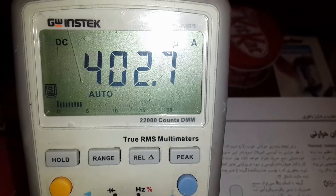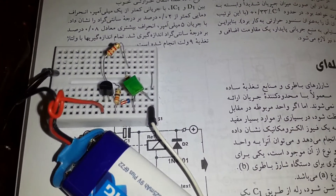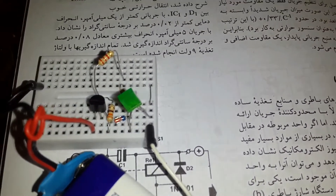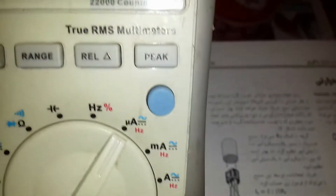Here is my schematic connected to a 9-volt battery. The load is only a green LED, but this LED cannot use more than 400 microamps.